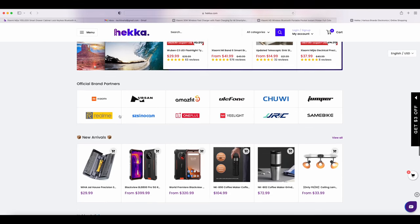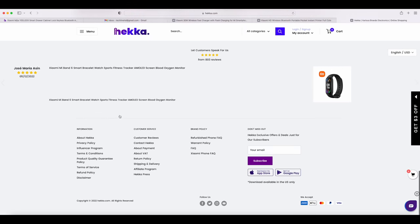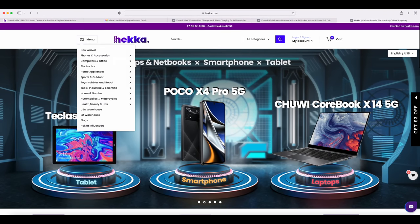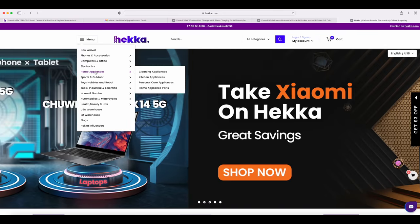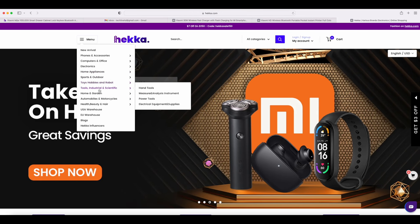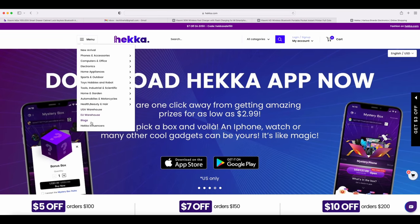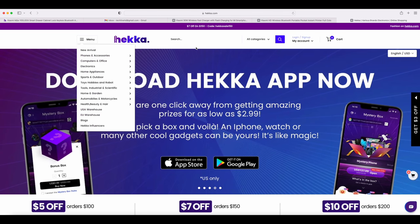Heka.com is a website that sells a lot of cool stuff from many different brands such as Xiaomi, Lenovo, OnePlus, Redmi and so on. They sell everything from electronics to home products such as smartwatches, smartphones, earphones, hair straighteners, photo printers, projectors and so on. Check out the video description for all the links, show notes and discount codes.